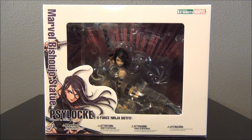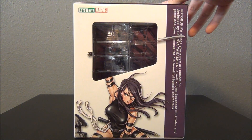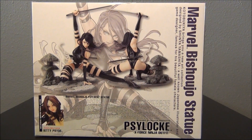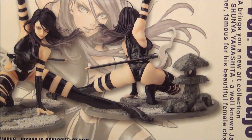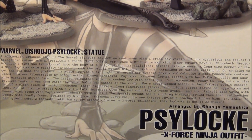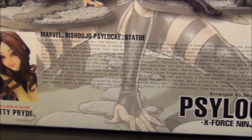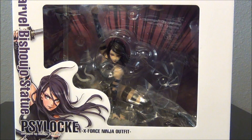Here is the front side of the box, displayed in a really nice window display. Here is the side, showing a really nice graphic of Psylocke. Not too much going on on this side — kind of the same graphic. And here is the back of the box, showing a nice display of Psylocke and her backside. Down at the bottom is a little bio of Psylocke — you could pause it to read it, although the lettering might be a little too small. And here on the left is another available statue, Kitty Pryde. So that's about it for the packaging.